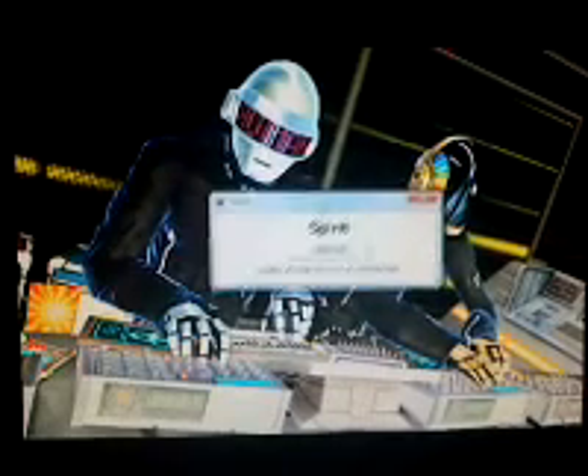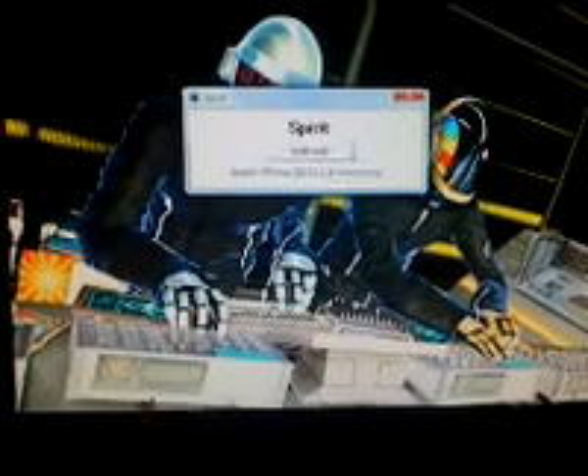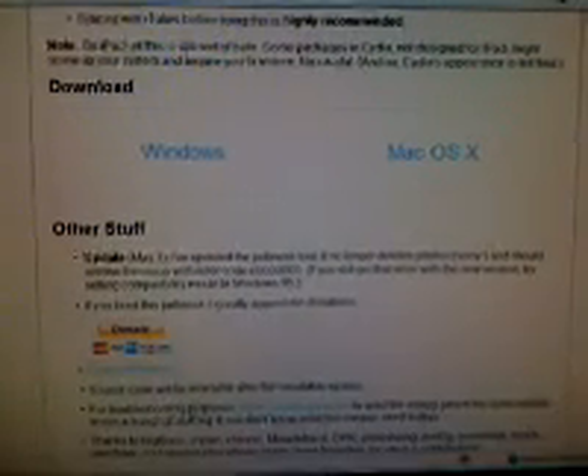I haven't gotten to 200 subscribers yet, so just hold on guys and I'll be announcing my iPhone giveaway. I am currently giving away an iPhone 3G black 8 gigabytes to anybody that wants it — all you have to do is subscribe to my page.